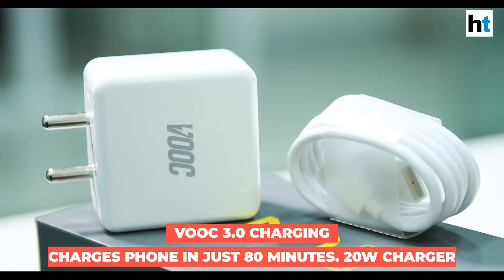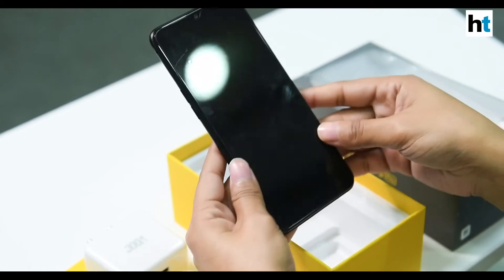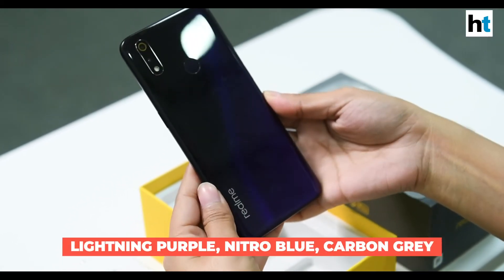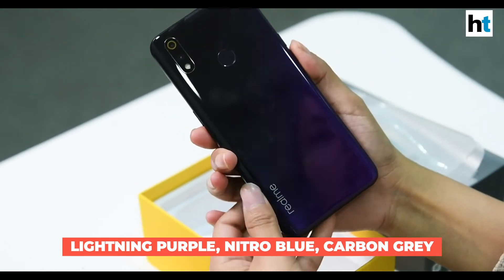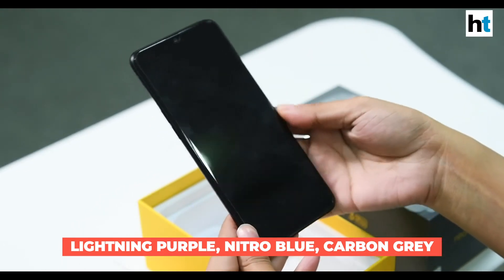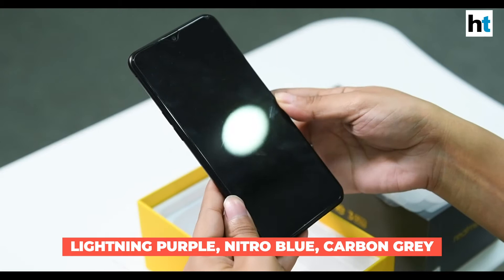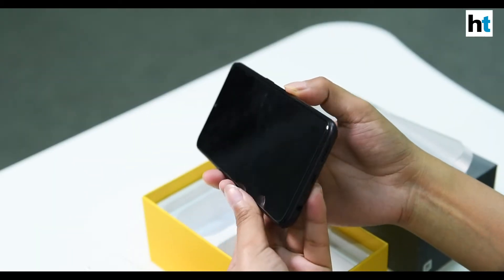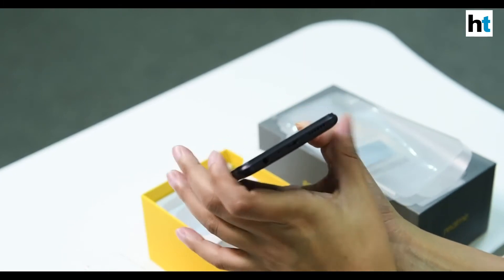The company claims you can charge the phone in just 80 minutes. The color we have here is called Lightning Purple. The Realme 3 Pro also comes in two more color options — Carbon Gray and Nitro Blue.